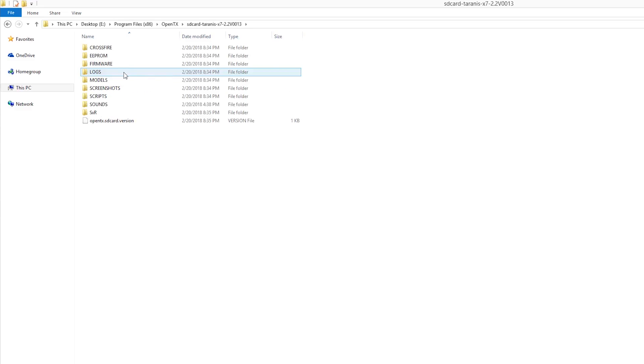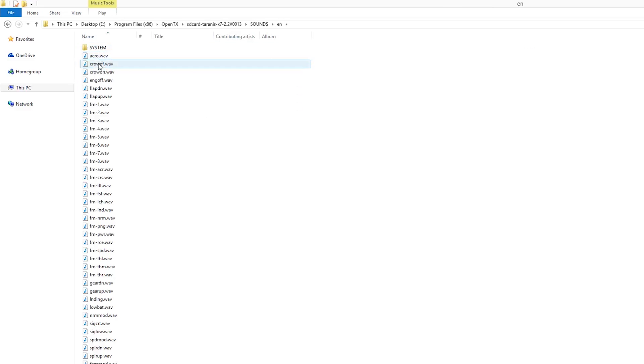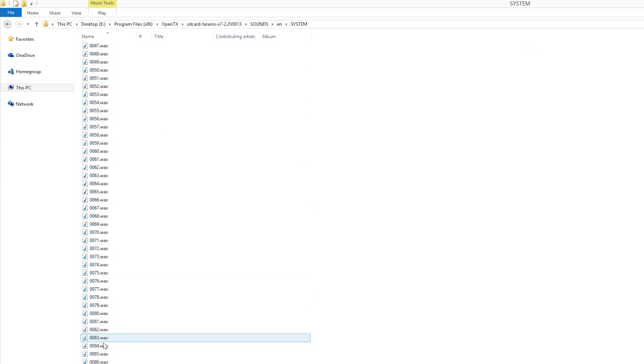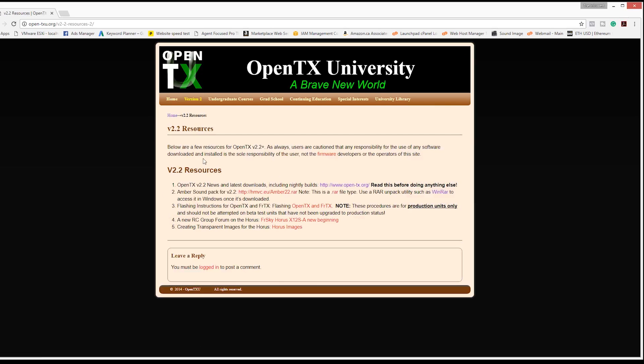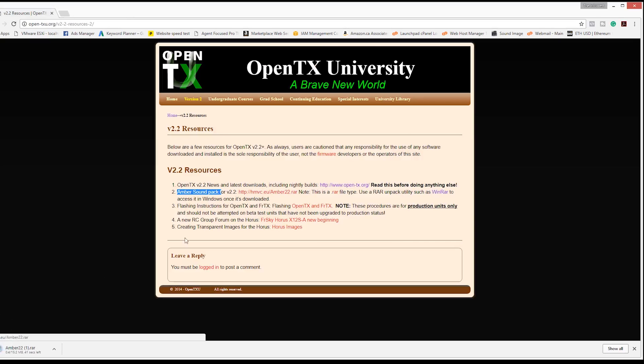With the new SD card firmware available from OpenTX.org, it did provide a better voice than the previous robotic sounding voice, but they lacked quite a few audible alerts and warnings that I was looking for. So through my searching of the interwebs, I found OpenTXU.org. This site offers a sound file download that provides plenty of what I was looking for, so I figured I would give it a shot.